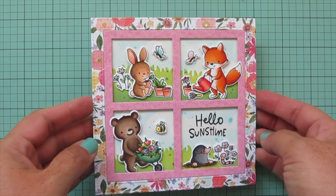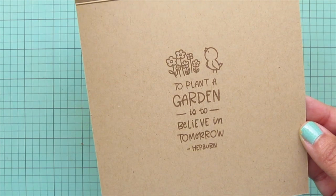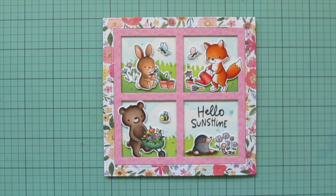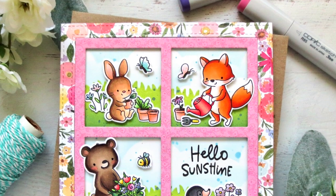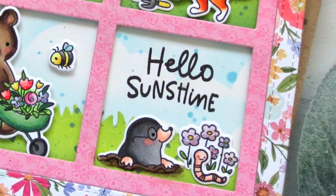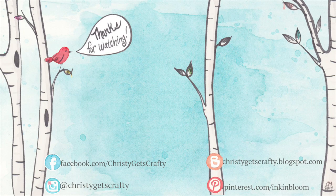I'll lift it up to the camera so you can see all of that detail and how it sparkles in the light, and I'll give you another peek at the inside as well. I really hope you guys enjoyed it — if you want to see the other video where I planned out this card, I'll link it below. Thank you so much for watching! If you're interested in any of the products I used, you'll find them listed and linked in the description. Subscribe if you'd like to be alerted whenever I post a new video, and I'll see you soon. Thanks for watching, bye-bye!